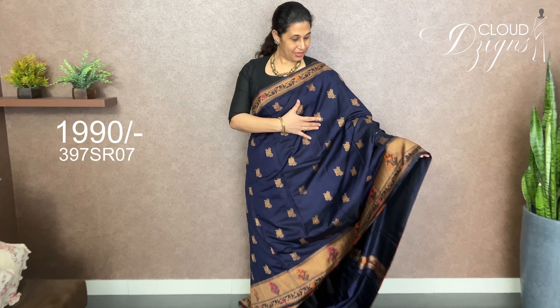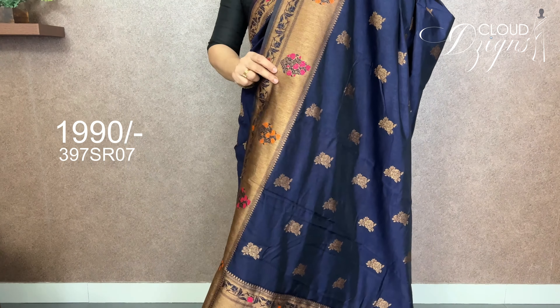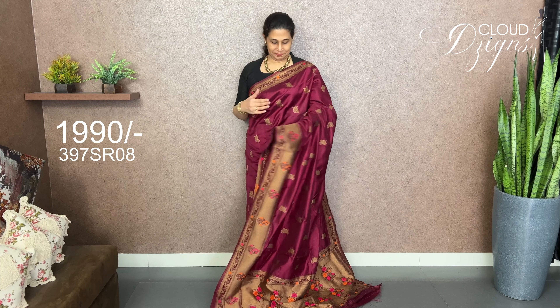This is a dark navy blue shade. There are anti-golden motifs with a pattern on the body and a pattern on the border — the same pattern. It is a running blouse with a plain border. It is a Persian rose shade, full body, with anti-golden floral motifs.